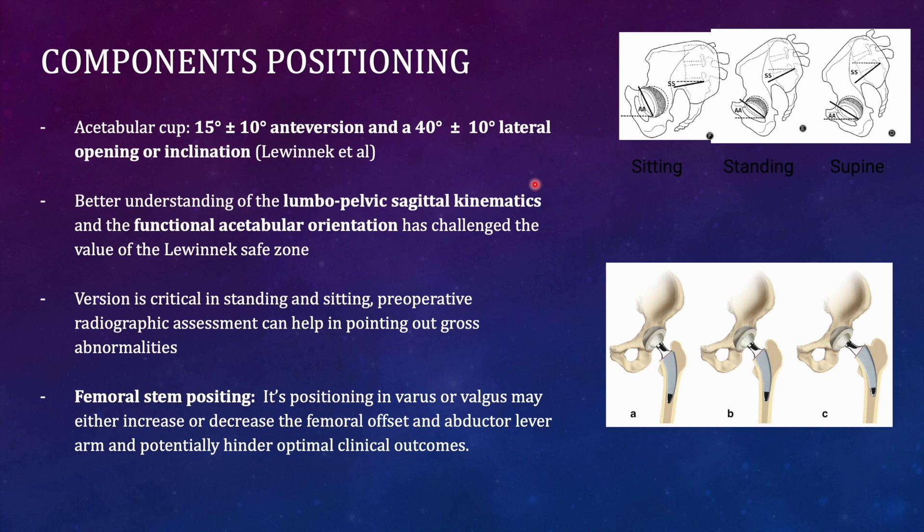The acetabular cup anteversion should be 15 ± 10 degrees, and inclination should be 40 ± 10 degrees in the medial-lateral direction. With understanding of spinopelvic biomechanics, we need to restore the functional orientation of the acetabulum, not just the anatomical orientation. In normal sitting the pelvis is retroverted, in supine it is slightly anteverted, and in standing it is in between — the cup orientation must account for all these postures.